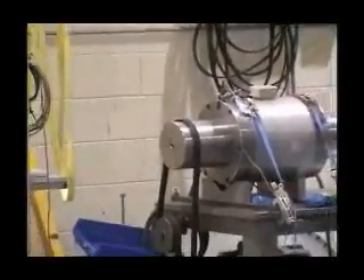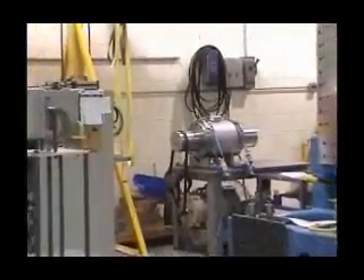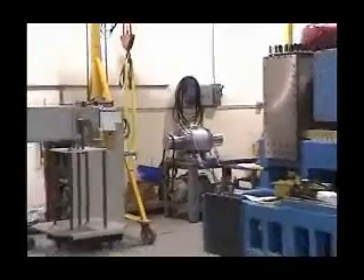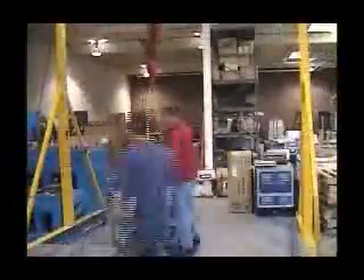Here in the Himmelstein Calibration Laboratory, we have a million pound inch torque transducer on the speed bench, completing the speed running portion of its calibration procedures. Once this is finished, the transducer is then carefully prepared, having shaft couplings attached by our trained technicians for installation into the Deadweight Calibration fixture.